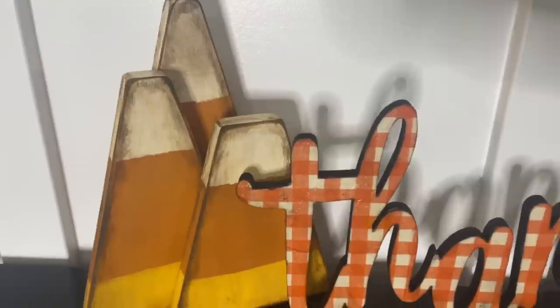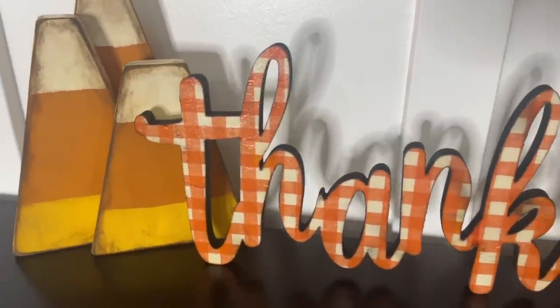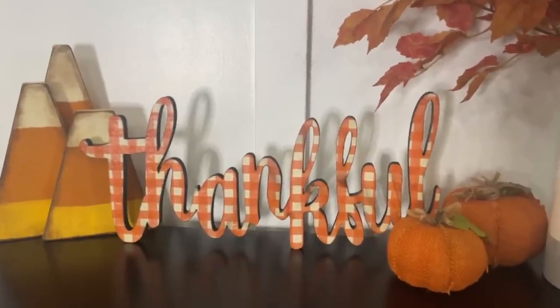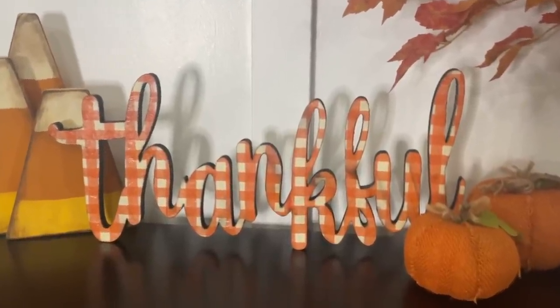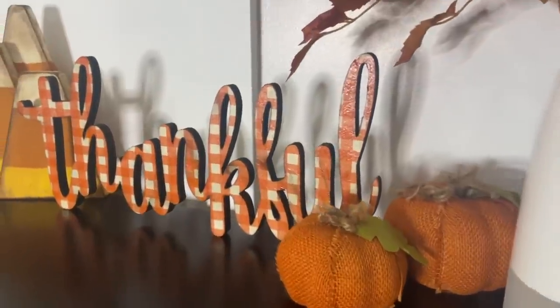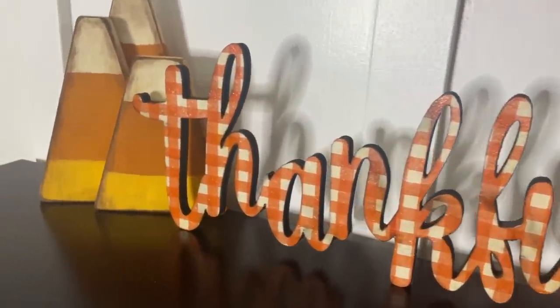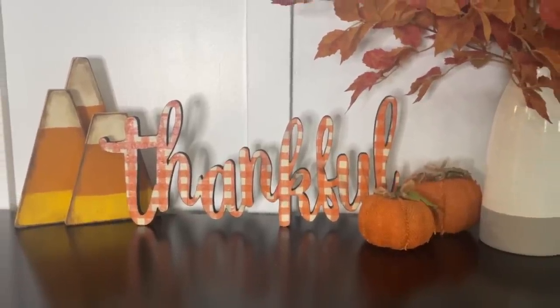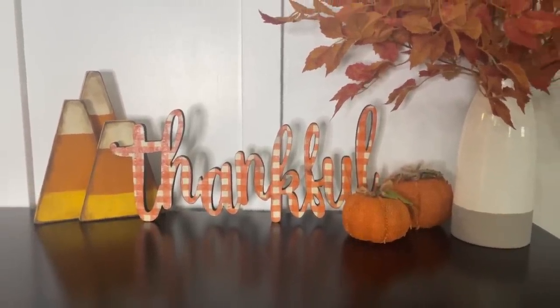Now I'm just going to take some crystal clear coat and spray a sealer. Easy peasy — here it is! Isn't it so cute? You could do any word you want for any season. I think it is so fun and it definitely lends itself to a rustic fall appearance. I just think this is adorable. I had never seen that before and maybe you hadn't either, so I wanted to share it.